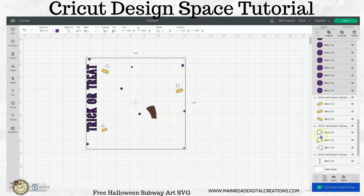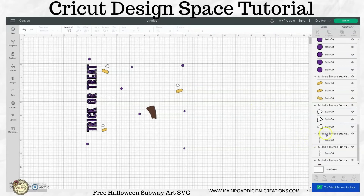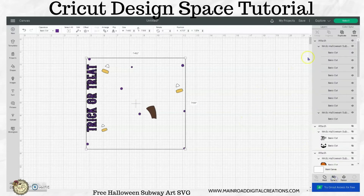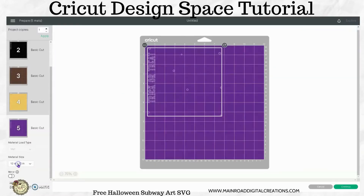So your purple — this is up to you. If you want to attach this purple along with the purple wording for the Trick or Treat, you can. But let me show you something. If I attach it, then when we go to make this, all this right here is going to be wasted vinyl. So again, this is personal preference. A lot of people don't like to waste all that vinyl. You don't have to attach this if you don't want to.